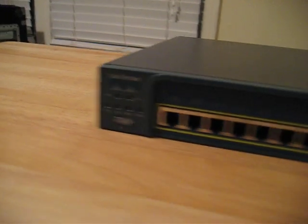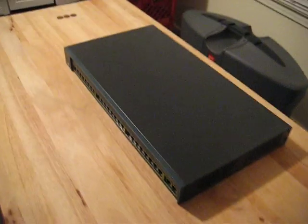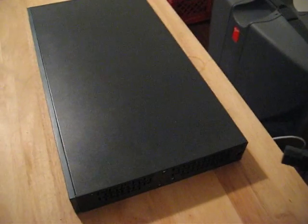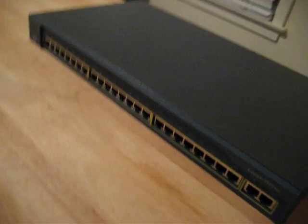So here we are about to power it up for the first time. Turn tables. And you guys will be the witnesses for the first power up. So here we go.